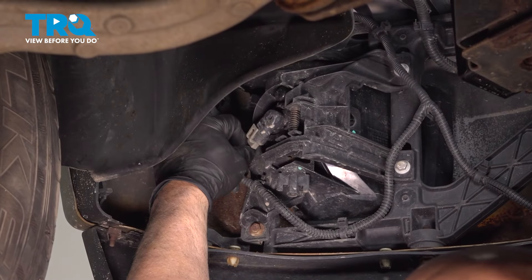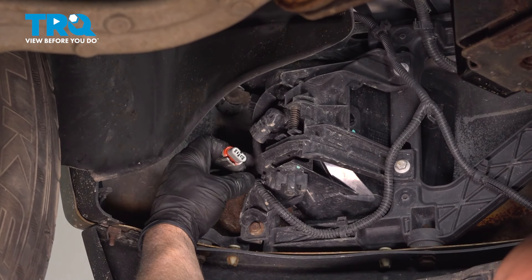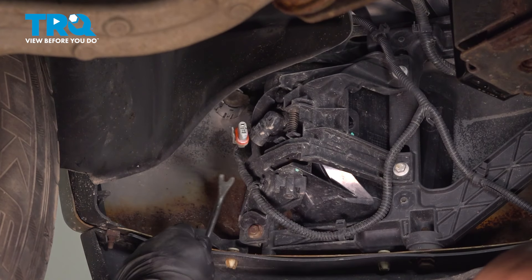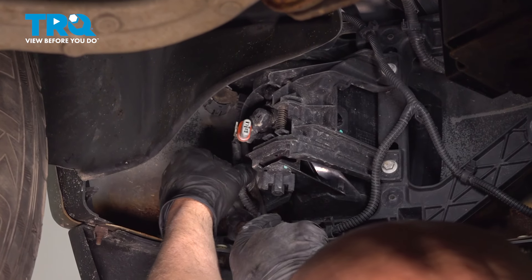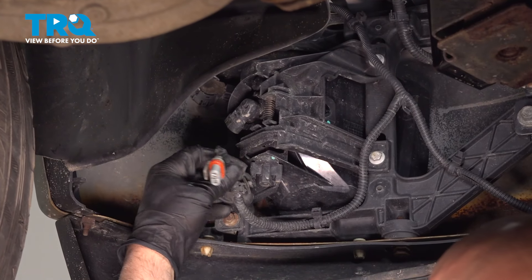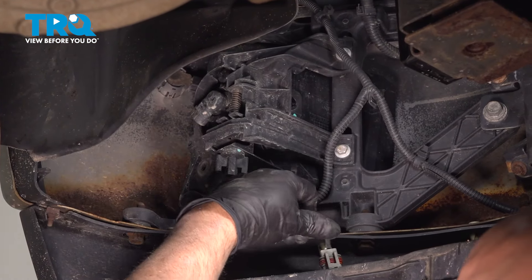Grab the connector, wiggle it back and forth — that slides out. You want to use some trim tools, just remove the tab right here, the retainer, slide that off and out of the way.